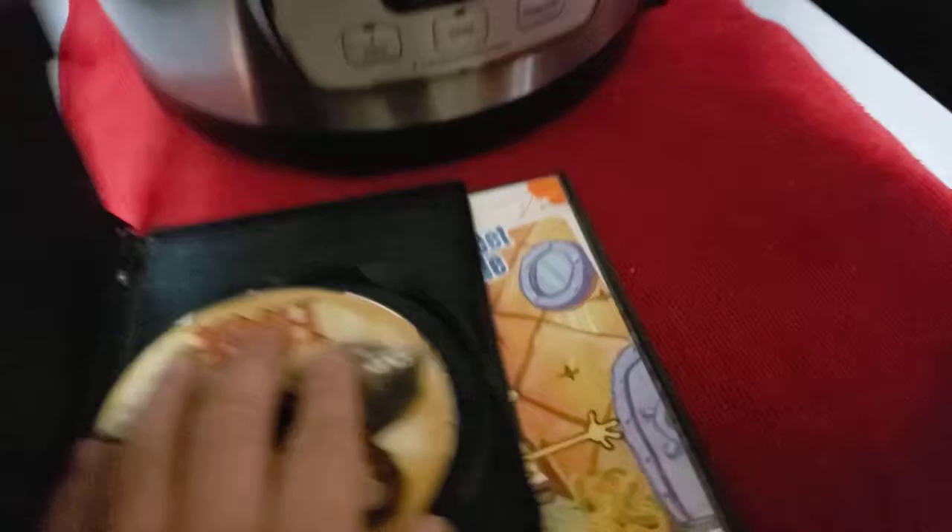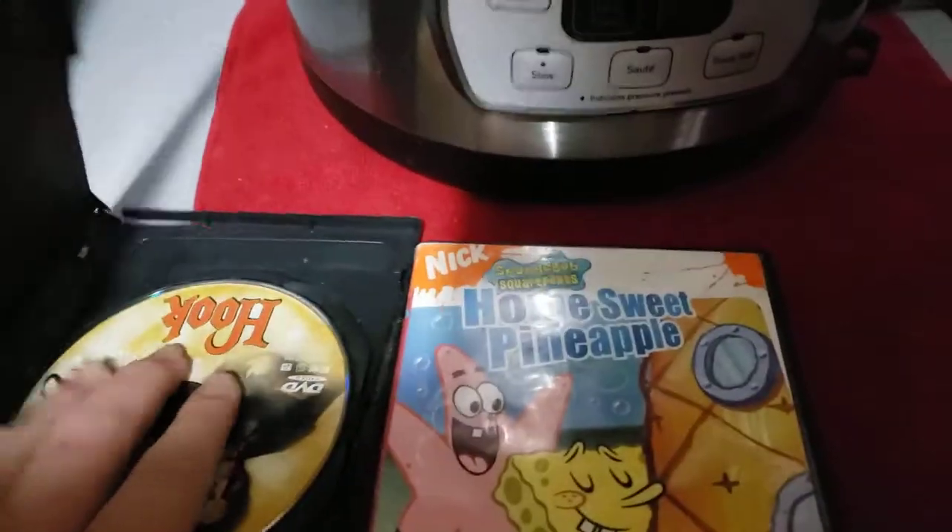That was the Columbia TriStar DVD logo, recorded on my new portable DVD player.